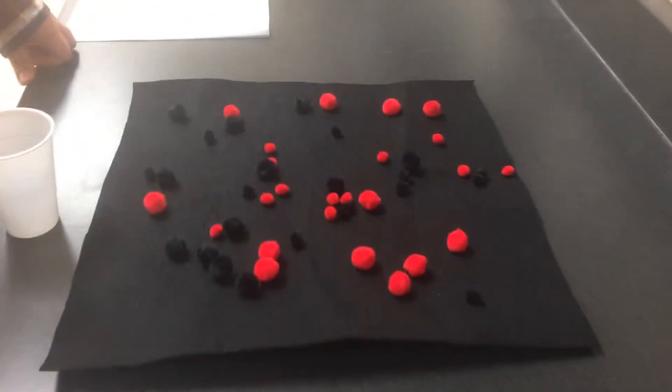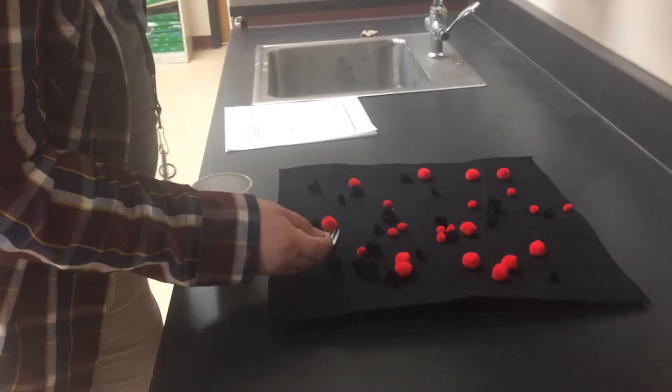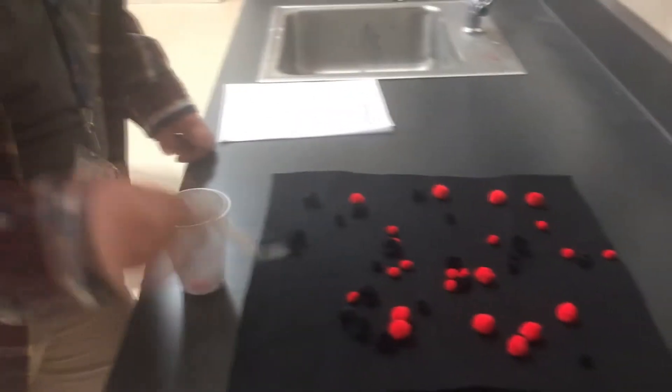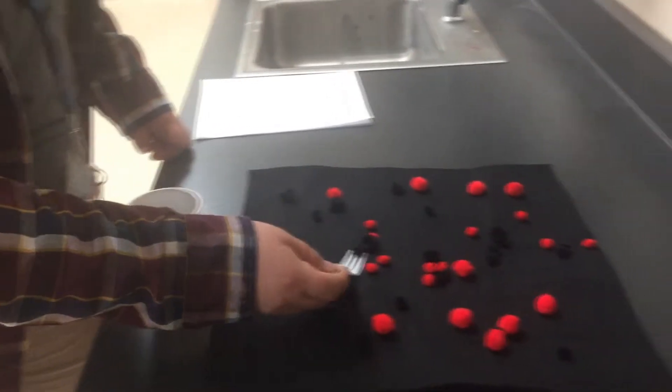Once the teacher says go, you have 20 seconds to hunt for as much prey as you want. When the timer goes off, you cannot use your hands — you can only use your tool. You have 20 seconds to try to pick up as many pom poms as you can and collect them into your stomach.